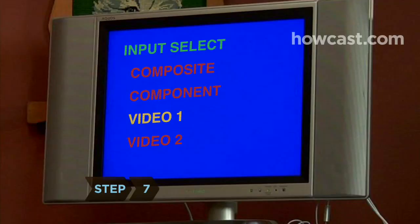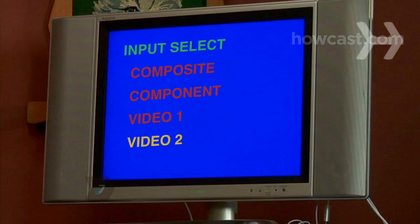Step 7. Set your TV to the corresponding input. Step 8. Play the video on your iPod. It will show up on your TV.